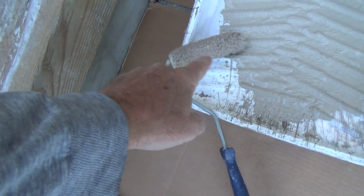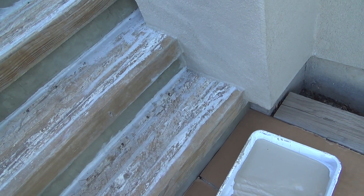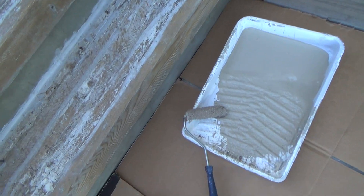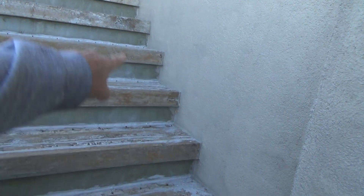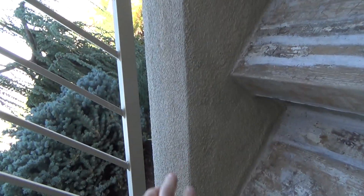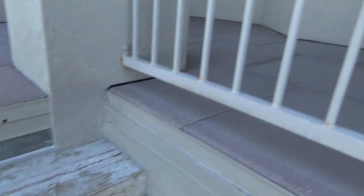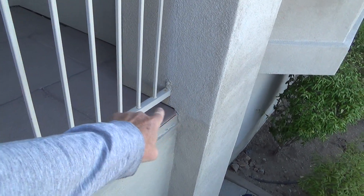I got a 3/8-inch nap roller — that's all I had. If I had something a little bit thicker, I would use a half-inch or a 3/4-inch nap roller. I've already done this section here and I'm letting it dry. Then I went up along there, kind of went around the stairs again, and I even did the edge of this column up to about there.